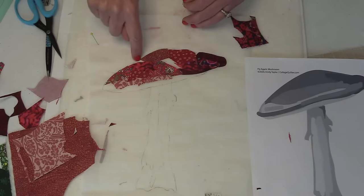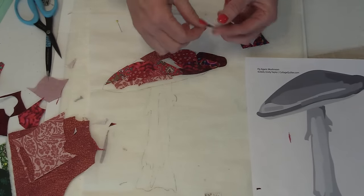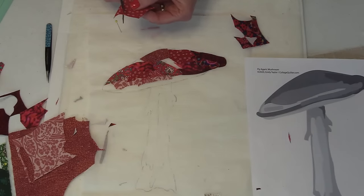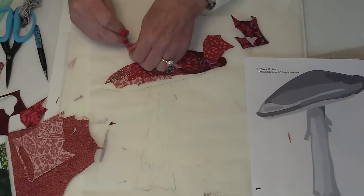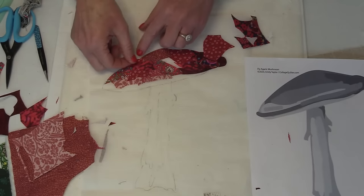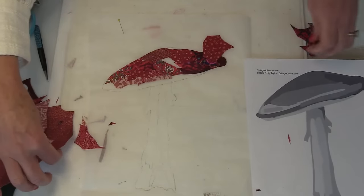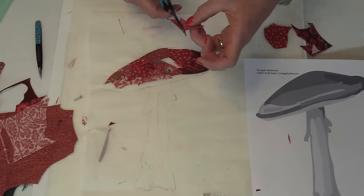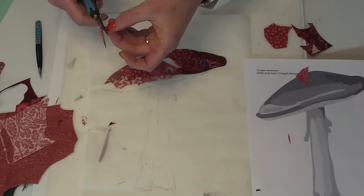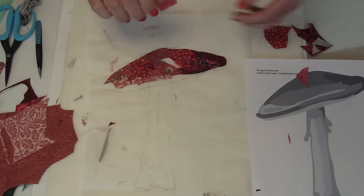I've got a few more little spots to fill in the cap, and then we'll work down the mushroom. Isn't it amazing how quickly this comes together? It looks so complex because of the variety of fabric — and that's the key: fabric selection is really important in collage. That's what's fun about this kit — it's probably fabric you wouldn't have picked yourself, but I picked it out for you because there's a secret formula for choosing collage fabric.